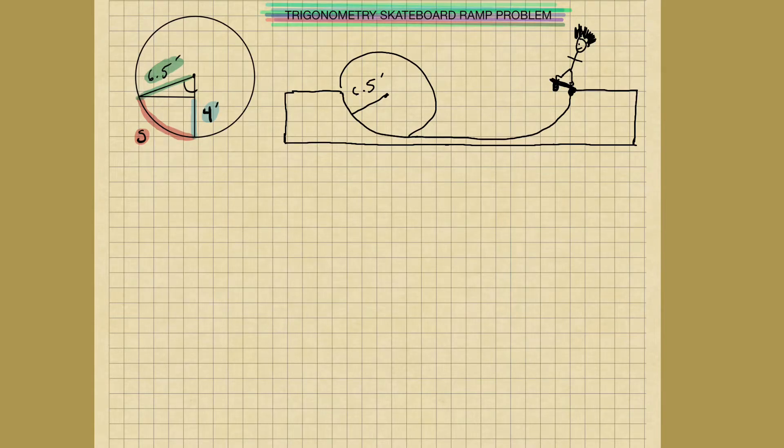Good day — the trigonometry skateboard ramp problem. So my brother gave me a call the other day. He makes skateboard ramps. Here he is on his skateboard. He listens to punk rock music, so I gave him a mohawk. He called me and asked me this problem the other day.